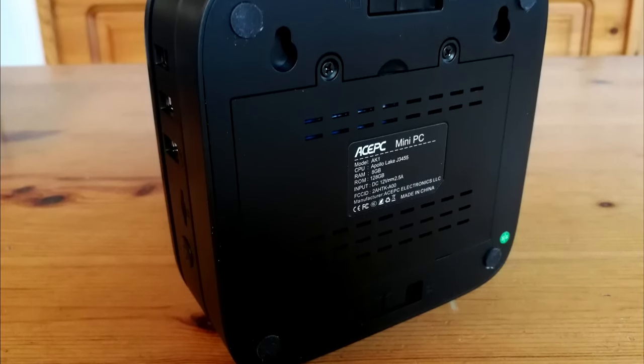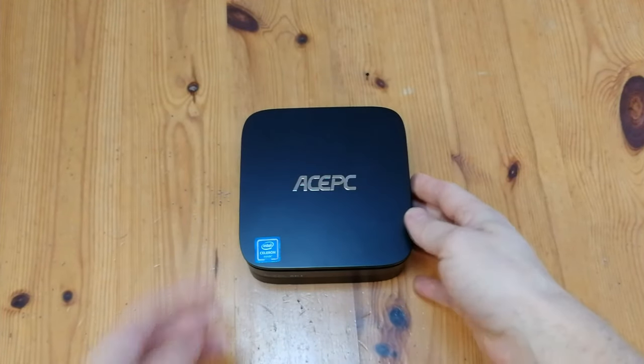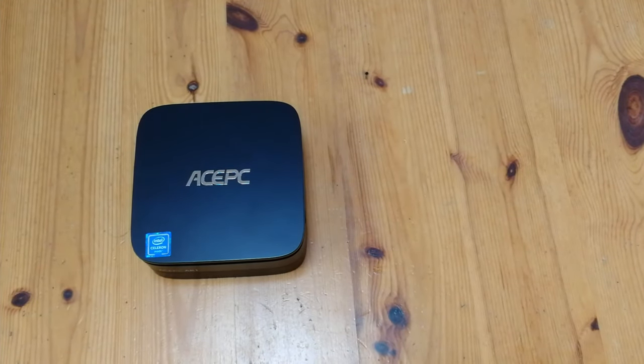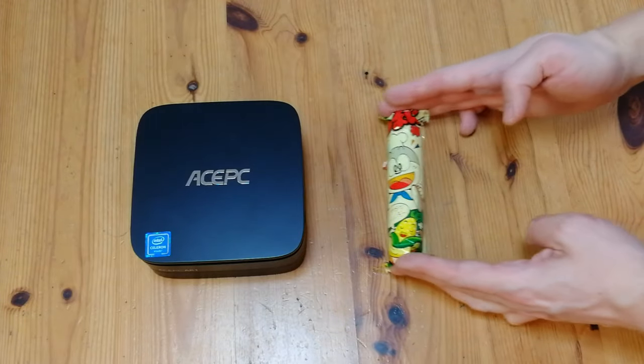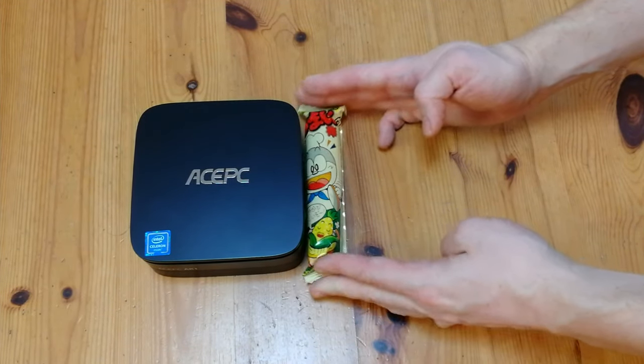We also have the 2.5-inch drive bay, held together with two screws. How big is this unit? Let's check her out. For today's size comparison, we're going to use an Umaibo — a very tasty stick. The AcePC AK1 is the length and width of a tasty stick. Yummy.